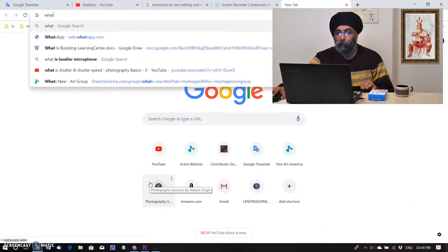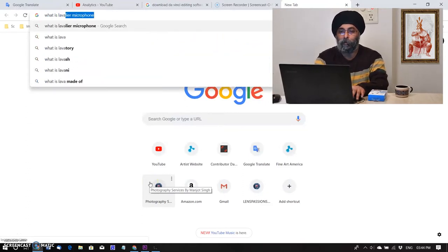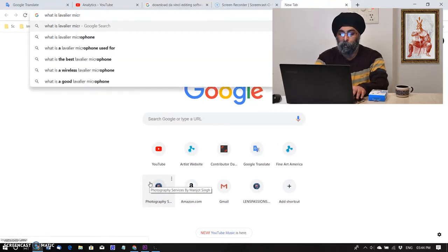Honestly, I don't know what the meaning of 'lavalier' is and how it works. Let's check on Google. So I searched what a lavalier microphone is.